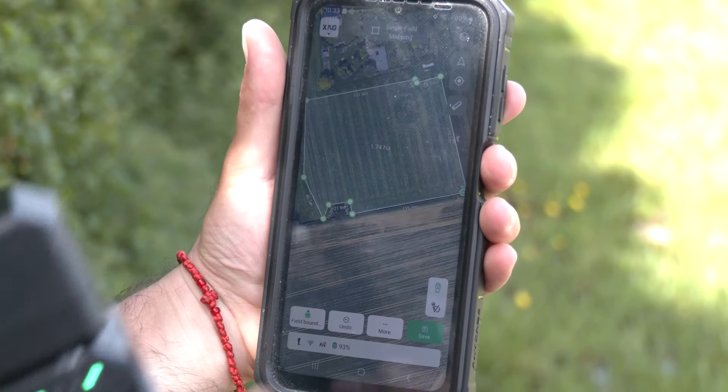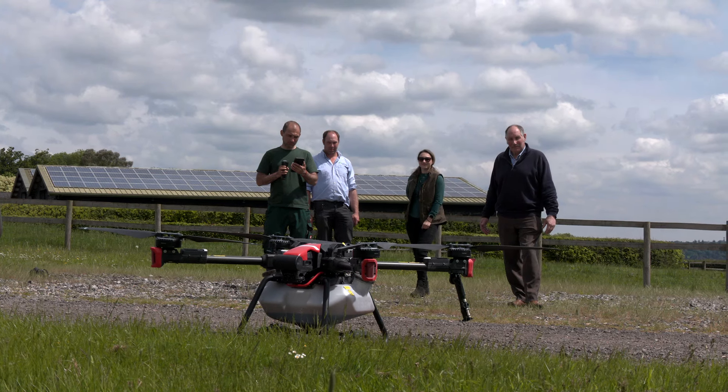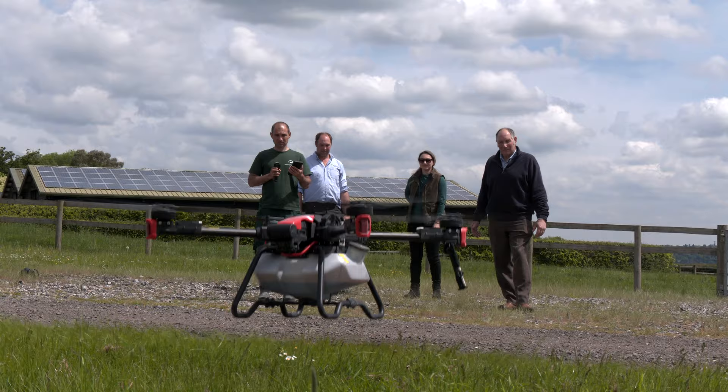That's why Alex, a farmer from Ukraine, approached David and Michael from Edward Seaweeds. He wanted to find a natural product that he could apply to crops from his drone.